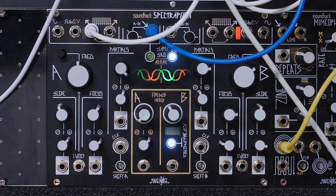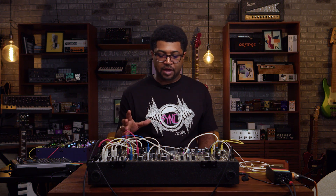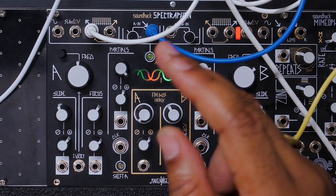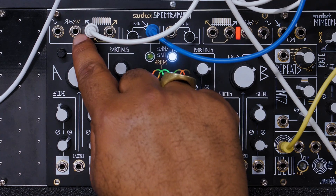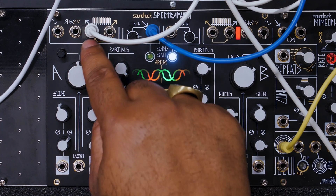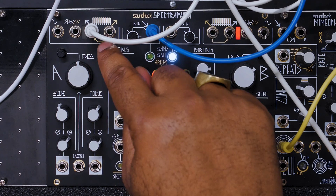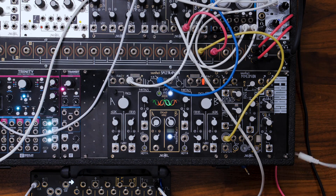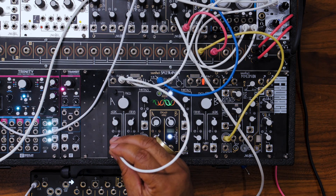Things get a lot more fun and interesting when you start self-patching the SpectraFine, taking advantage of the audio input and using that to modulate other parameters. You can do that using this sub/CV follower output right here. This LED is flashing based off the amplitude of the drum break. We can use that envelope and send it around the SpectraFine — let's try it with the slide first.